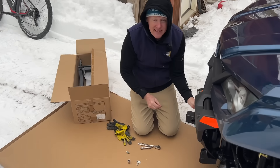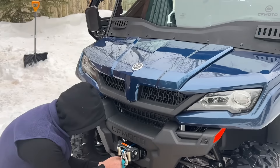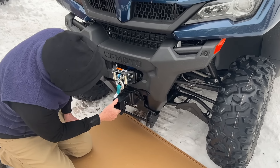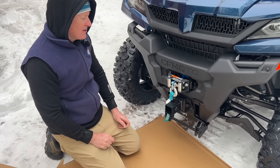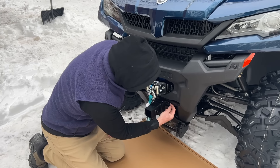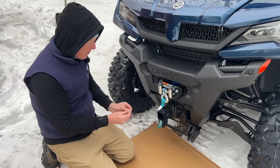Now we're on to the plow section. The bracket — the instructions don't show having the hitch mount on the front. This is about a quarter-inch plate, so I have to put some spacers behind it, which means I'll probably need to get some longer bolts.